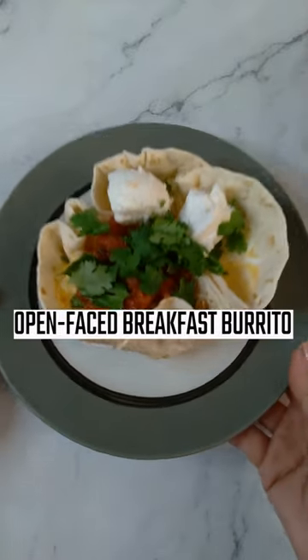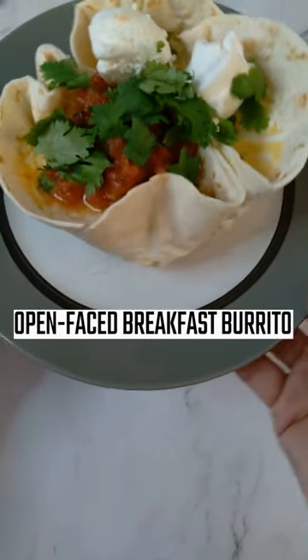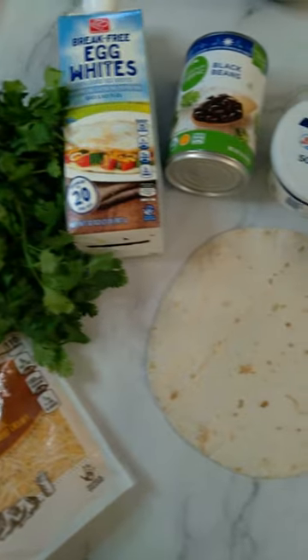Your mornings are about to get a lot better thanks to this speedy breakfast hack. It's my open-faced breakfast burrito. Let's do it.